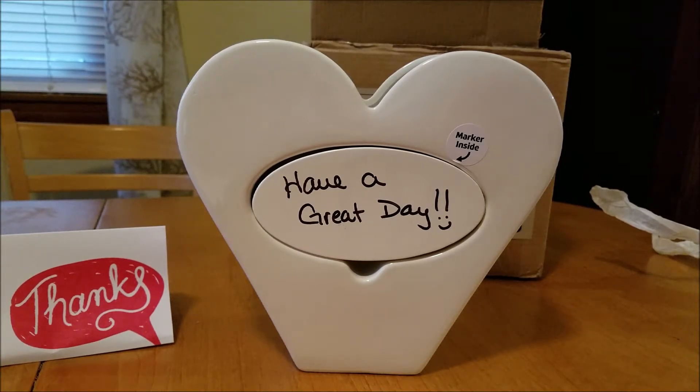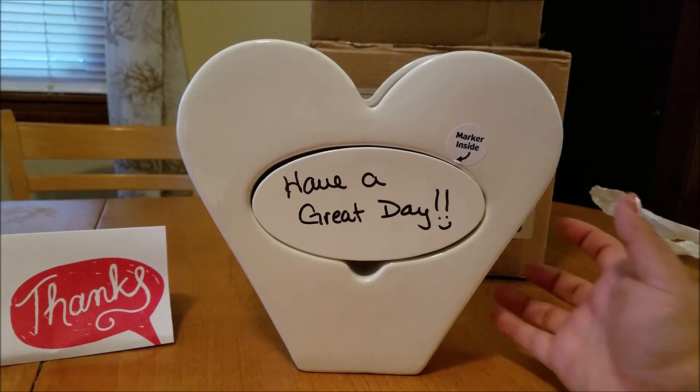I think this is going to be my new centerpiece on my table. I always love having fresh flowers in the house and this is going to be perfect for that. Since I wake up before my boys do, I can always write a little message on there so that when they come to the table and have breakfast, they can have a little morning message from me.